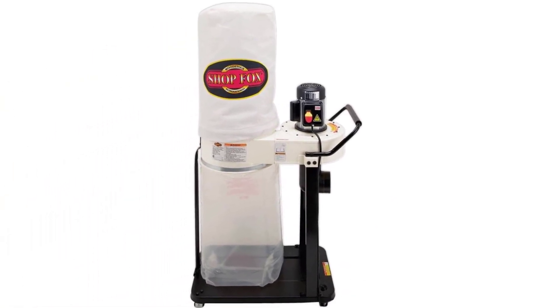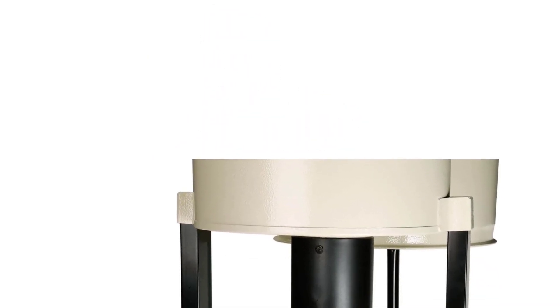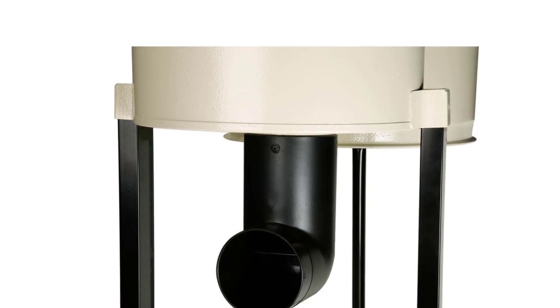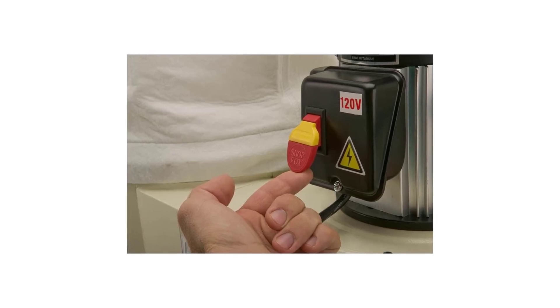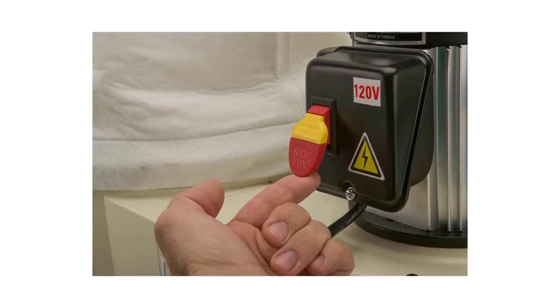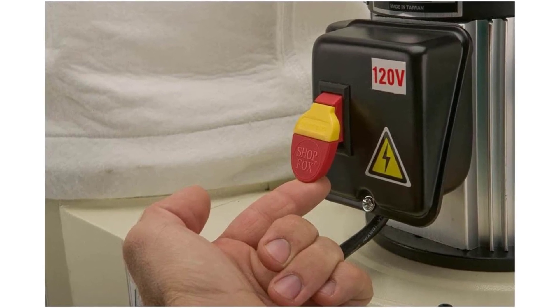This powerful 1HP motor generates up to 800 cubic feet per minute. This air suction power can handle almost any project. Thus, with the product, you can maintain clean working conditions when sanding, cutting, or grinding wood. In addition, it includes a standard bag filtration that separates wood dust or metal debris larger than 2.5 microns. When pulled into the dust collector, the filter traps the dust and debris.